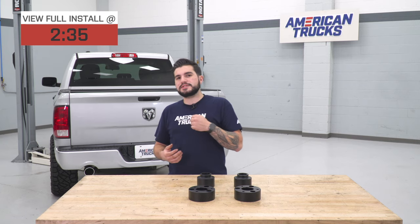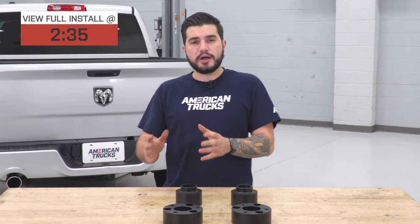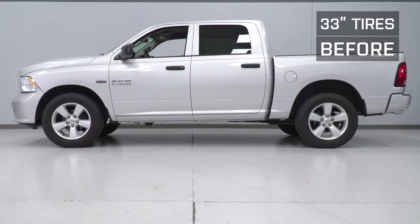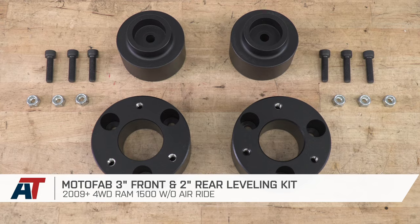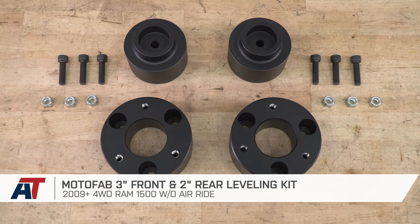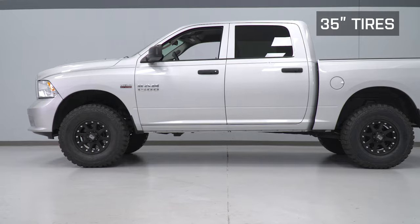Fitting larger wheels and tires on your Ram isn't too hard. Off the factory line, this generation Ram comes with anywhere from 30-inch up to 33-inch all-season tires. Ours has factory 33s. If you're looking to fit up to 35s comfortably, you'll need a leveling kit like this one. The rear is no problem, but three inches is more than enough up front to help with 35s without modification.